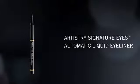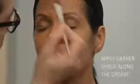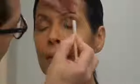The second step of the Artistry Signature Beauty Look is define — to define your eyes. You'll need two shades of Artistry Eye Color, one shade of Artistry Signature Eyes Automatic Liquid Eyeliner, and Artistry Signature Eyes Length and Definition Mascara. Start with the Artistry Eye Color: sweep the lighter eye color over the entire lid, starting at the lash line and blending up towards the crease. Then brush the darker shade along the crease, starting at the outer corner — no more than two-thirds of the way across.